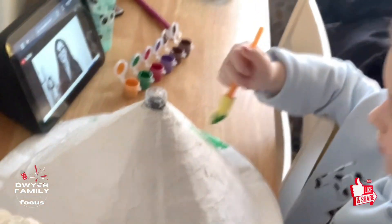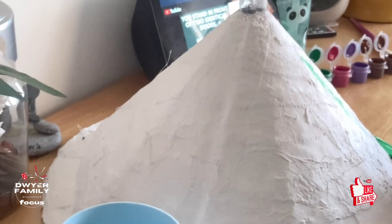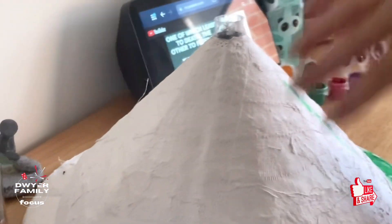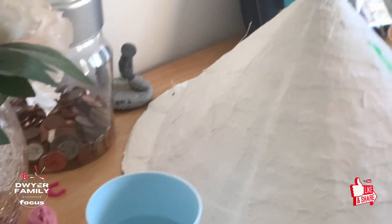So yesterday, myself and Elsie Rose made a volcano. Here it is - our little volcano. What we did was we used plaster strips and it's now nice and dry and it's ready to be painted. And once it's painted, we can do our science experiment.